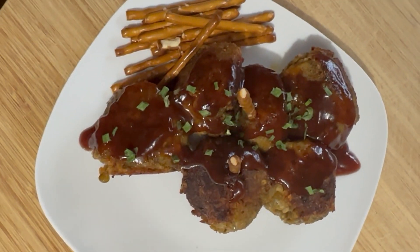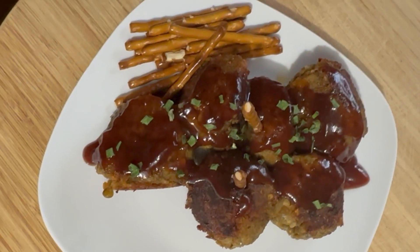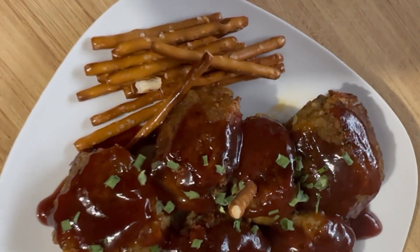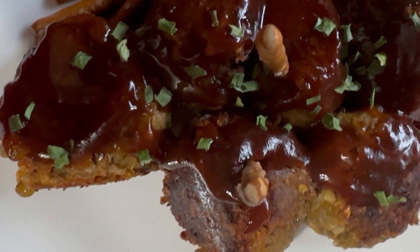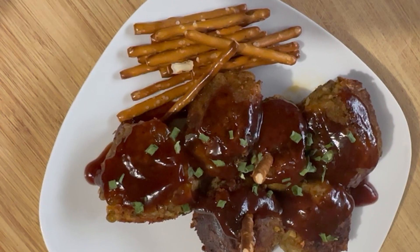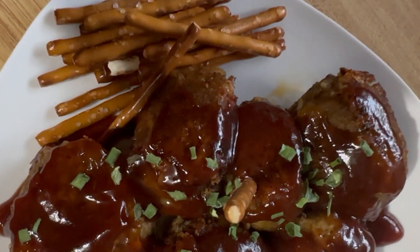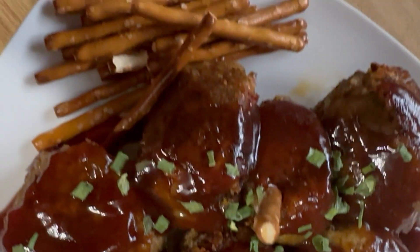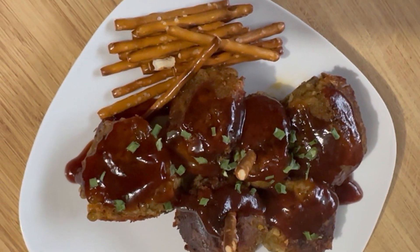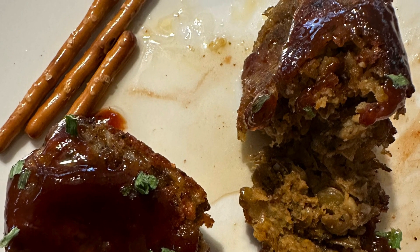Voilà, and there you have it — these delicious honey barbecue lentil vegan meatballs! They were absolutely delicious as an appetizer. Thank you again for joining me today. Please be sure to like, comment, and subscribe to the channel, click that notification bell, and share me out because sharing is caring. As I always say at the end of each and every one of my videos: God bless you, bon appétit, see you next time — love you long time, bye bye for now!